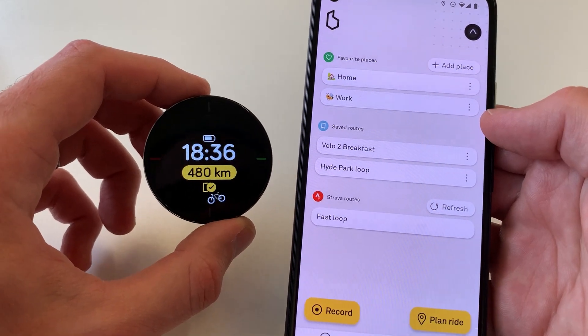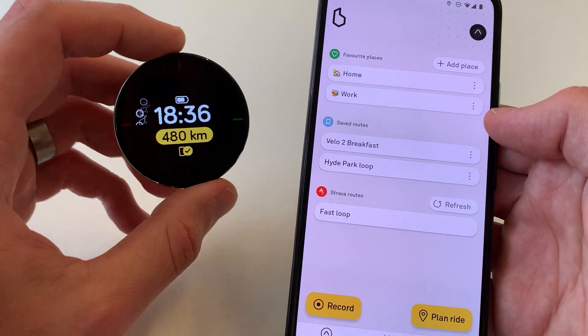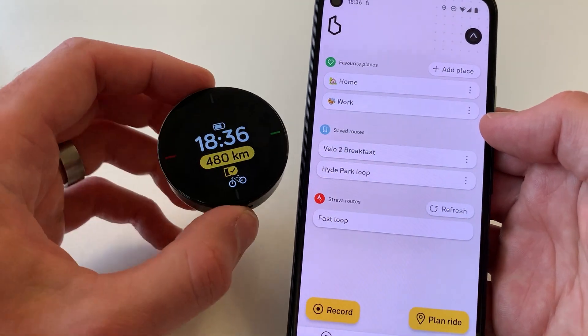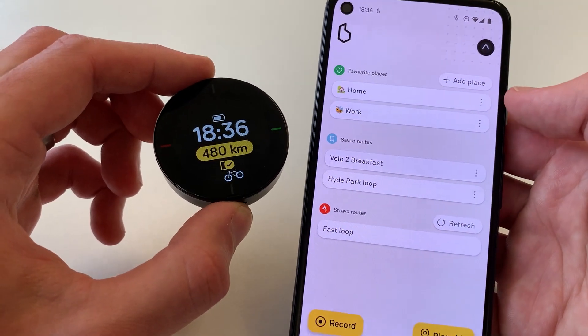We've already done the firmware updates on the other phone, so there are no updates here. The device has this little icon in yellow to show that it's connected and ready to go with your phone, and the icon up here in the app has changed to show you that it's ready to go.